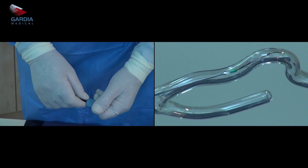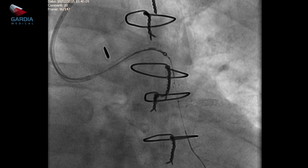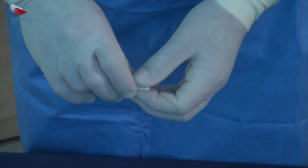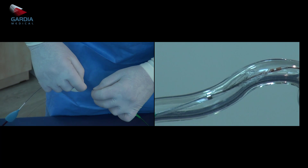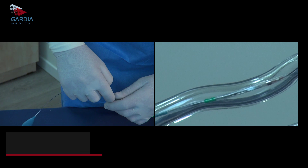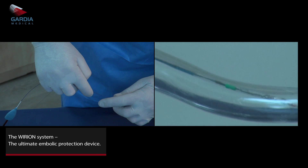Rotate the red handle 90 degrees and pull back. The tip and the distal end of the collecting tube are visible under fluoroscopy. Place a torque tool on the guide wire. Retrieve the filter into the collecting tube by holding the guide wire and pushing the retrieval catheter forward. Then retrieve the whole system, including the guide wire, out of the patient's body.